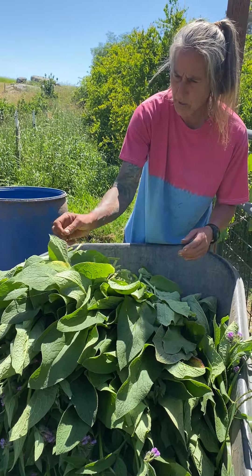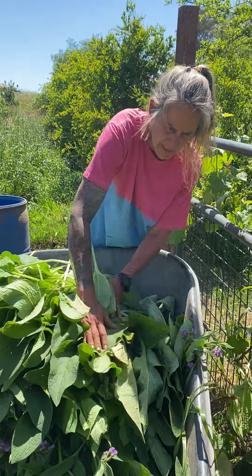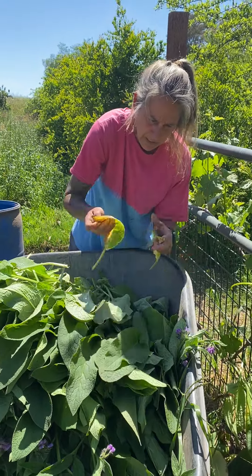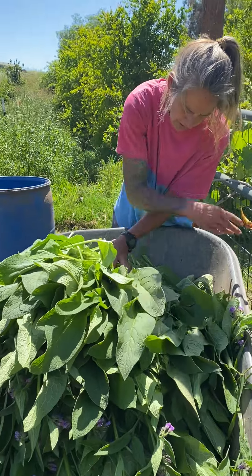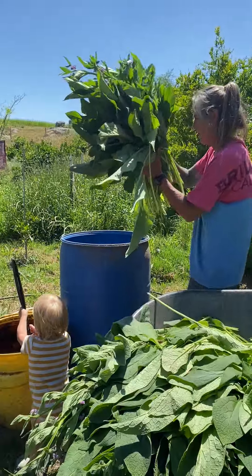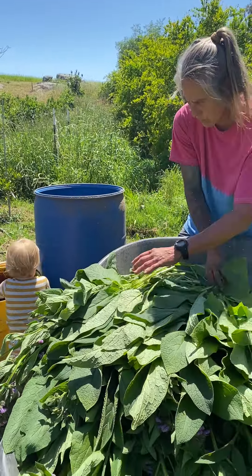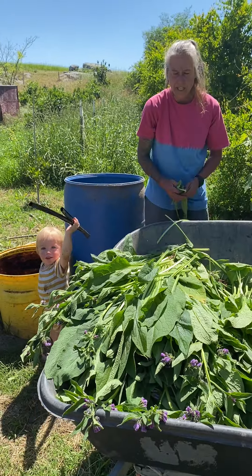I think we pretty much got most of them. What we're going to do is ram them in the drum. This may not be enough because this looks like a lot till I start packing them in and they kind of just sit on each other and squash down. First load's going in — boom. This was seven of my plants and this was the first cutting of the season.